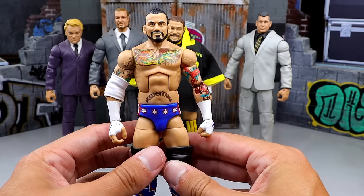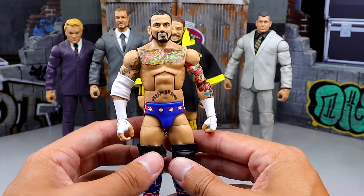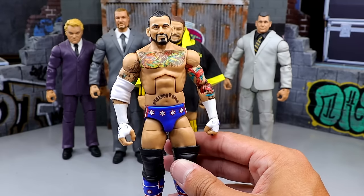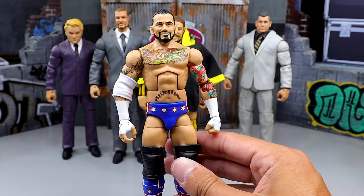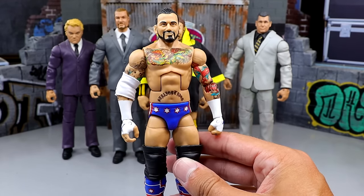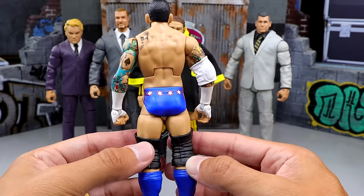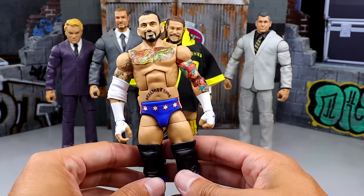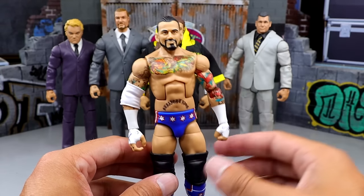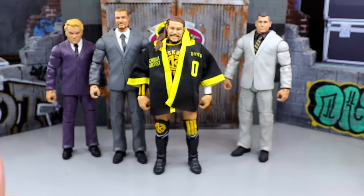I think the Ringside Exclusive ECW Punk, the Elite 6, the Elite 1 — all those figures are not safe. They can pump those out faster because they're not new gear, and we're going to get a ton of CM Punks with more Ultimates and more Elites. But for the sake of the video, the Elite 20 CM Punk — it's got the Cubs gear and looks pretty damn good. I love the head sculpt on it. It's a really good figure overall, and it's certainly one of my favorite Punks, even if it may be re-released.